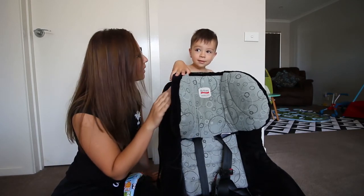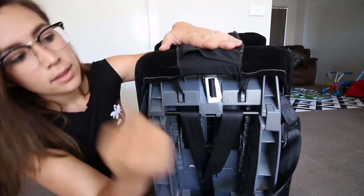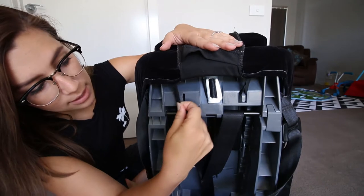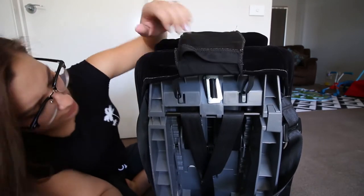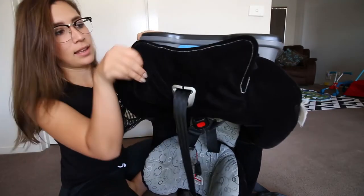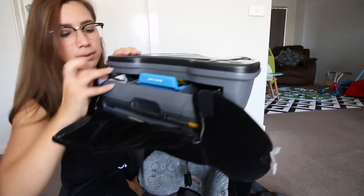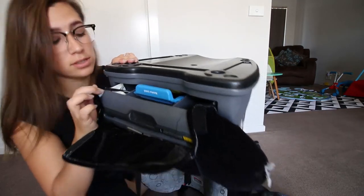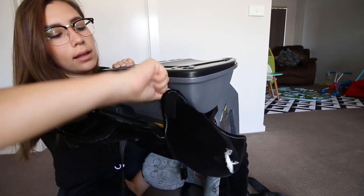Step one: undo the velcros and the straps that are around the car seat. Starting from the back, you will see these little elastic straps — they go over here just to keep it in place. There's a velcro on this side and the same on the other side. Get those loosened up.